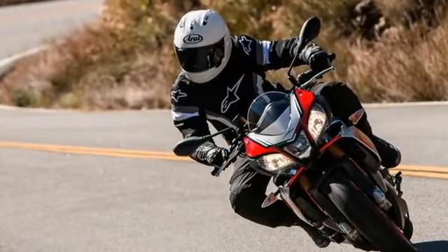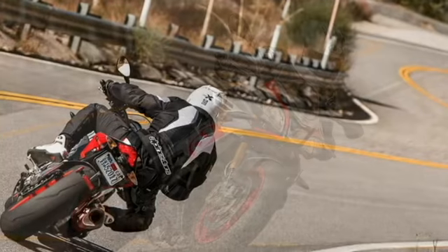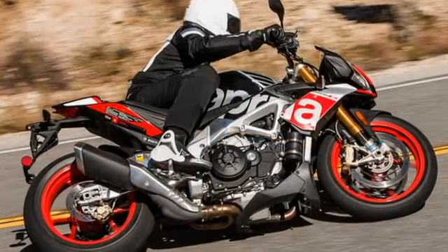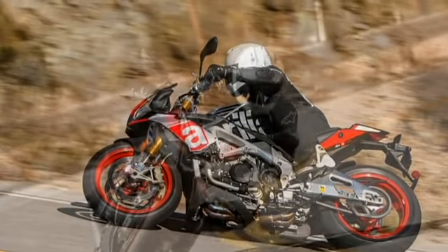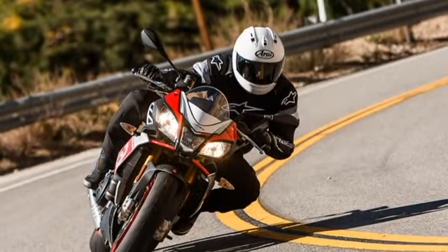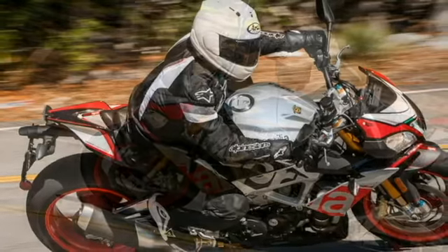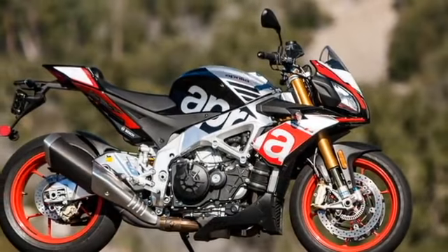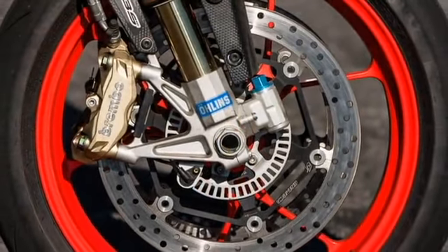So how does it stack up? First, a little back story. We last judged the Tuono V4 APRC against its peers in 2014, putting it up against the BMW S1000R and the almighty KTM 1290 Super Duke R in our 2014 Ultimate Streetfighter finale. Despite its superb handling and lowest price of the trio, there was one little issue: